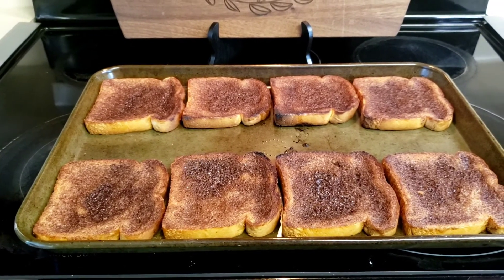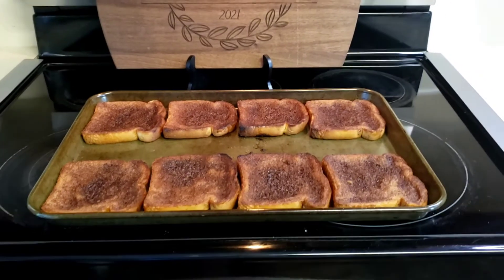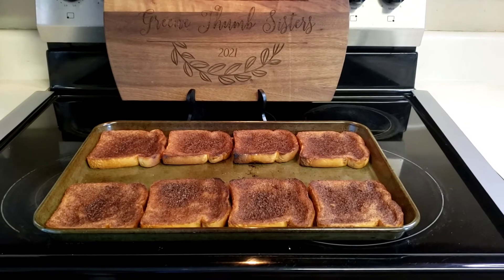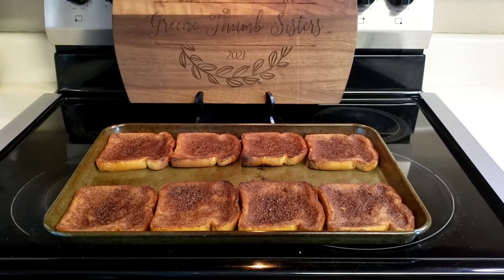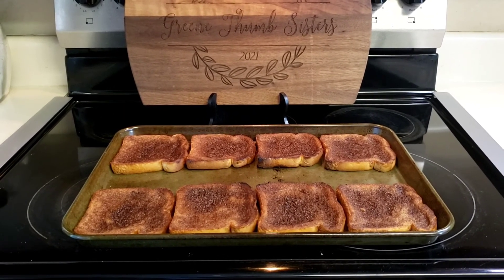This is what I'll be eating this morning. I put the link down in the description box, so don't forget to comment, like, and subscribe. Leave a legacy — have a great day, bye!